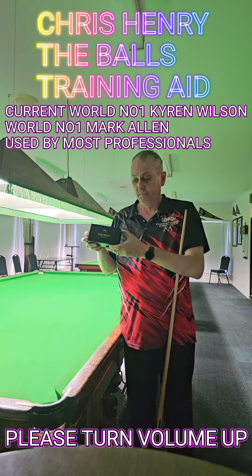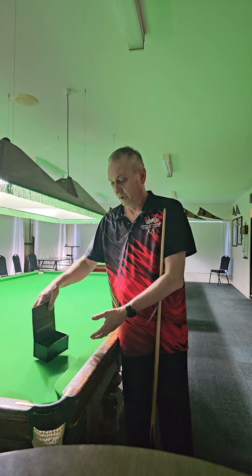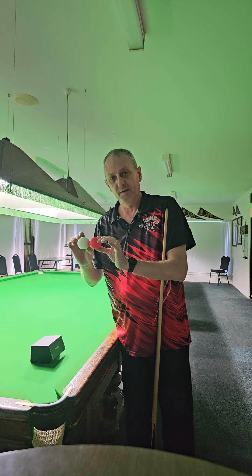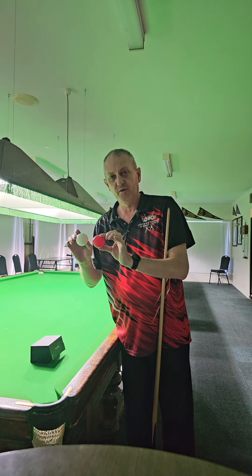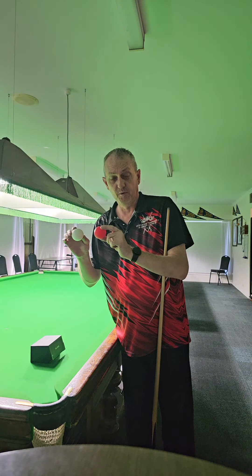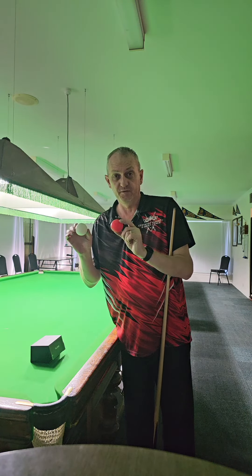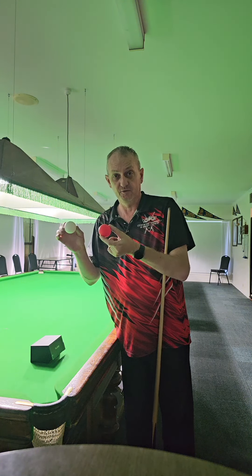I'm going to get into what they are and open it up. They come in a nice little box — you have a red and a white. They are like ping-pong balls but very light; they have a little weight in them, about 270 grams. So they're very light. If you go to play with side and hit with unintended side, it will exaggerate the result compared to a normal ball. You'll get awesome feedback from playing shots with these, and then when you play with normal balls, it'll be a lot easier. I'm going to demonstrate how they work — sit back and enjoy the show.